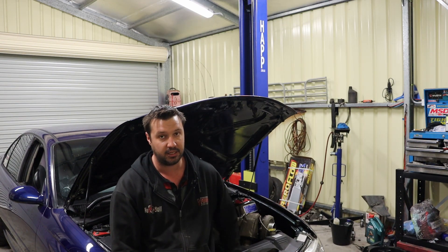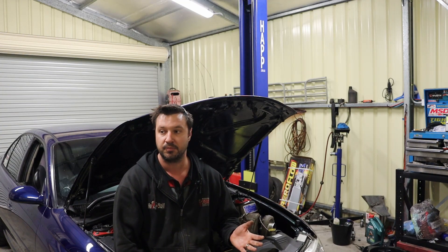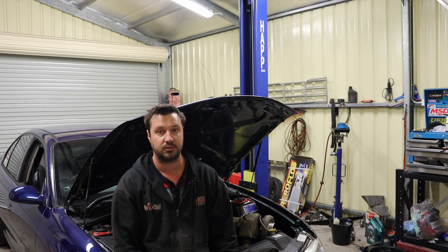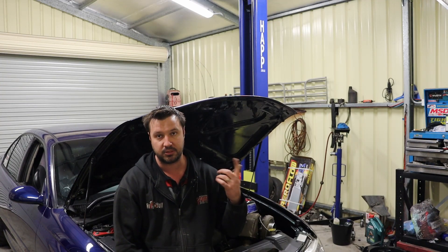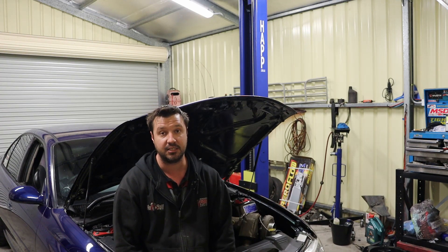That will also give me a chance to get it up on the hoist and just have a quick once-over after roll racing — inspect where the tyres rubbed and see if there's anything else going on that I need to address while it's up. It should be a pretty simple job. I've had the transmission out many times before. With the hoist and the transmission jack it makes it even easier.